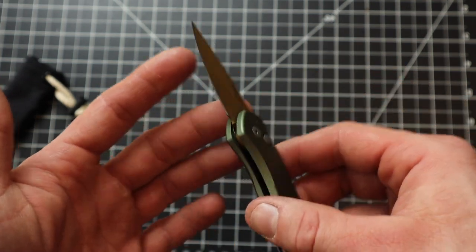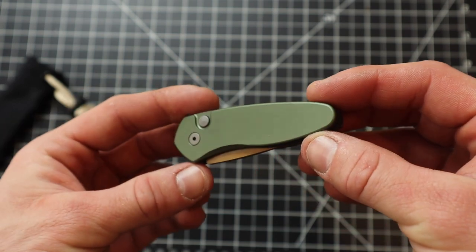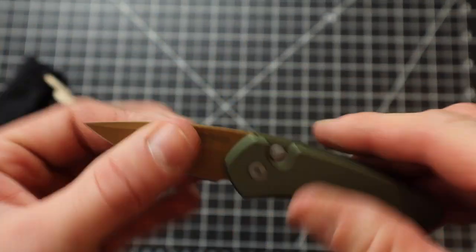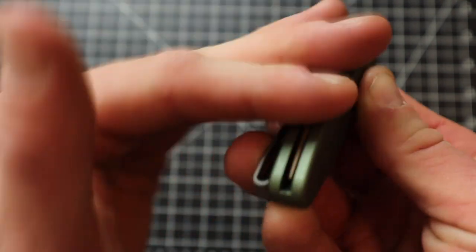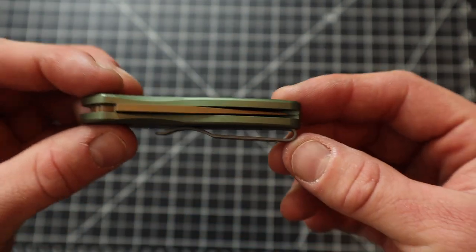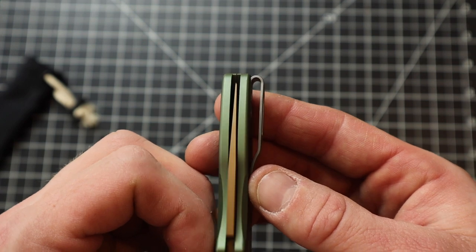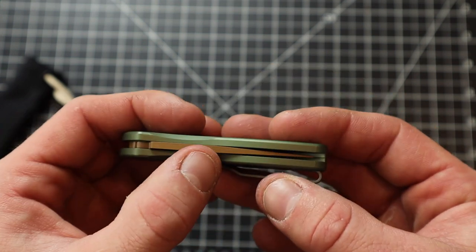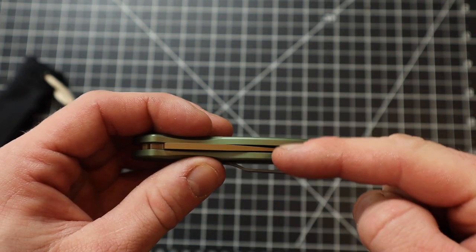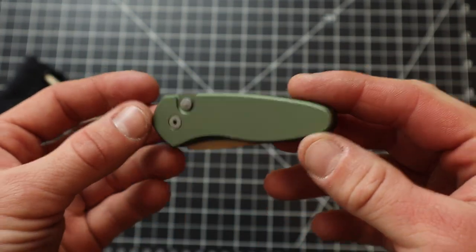It's not a knife you're gonna get in a knife fight with, but are we getting in knife fights? No. We're opening letters, cutting cardboard, cutting pizza boxes, doing simple tasks like that. We're not sword fighting with this thing. Let's see how it's centered when it's closed. Pretty good — it sits in there nicely, mainly because there's nothing pressed against it. Some liner lock knives when you close them the blade will be pressed up against one side, but this one is just bang — really nice.